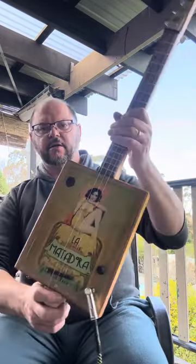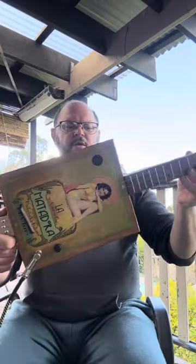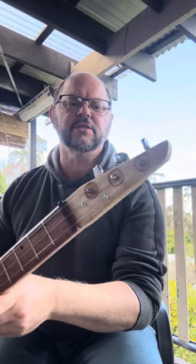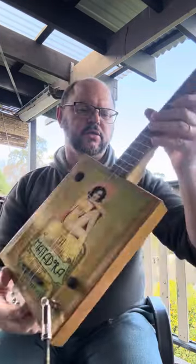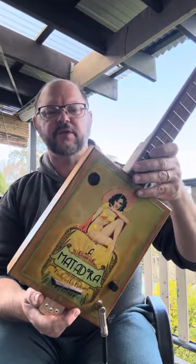This is a little Matadora — a little box of guitar. I have actually built this using some old leftover Japanese tuners, 1970s Japanese tuners. A box which I had made and then put aside and never used.